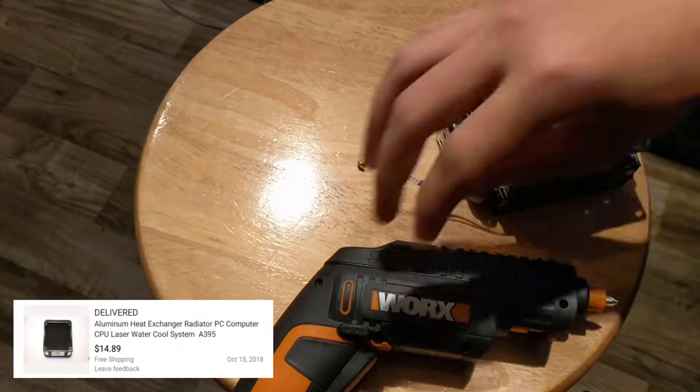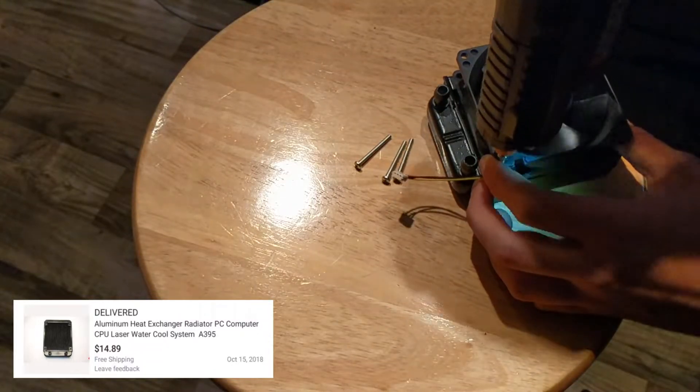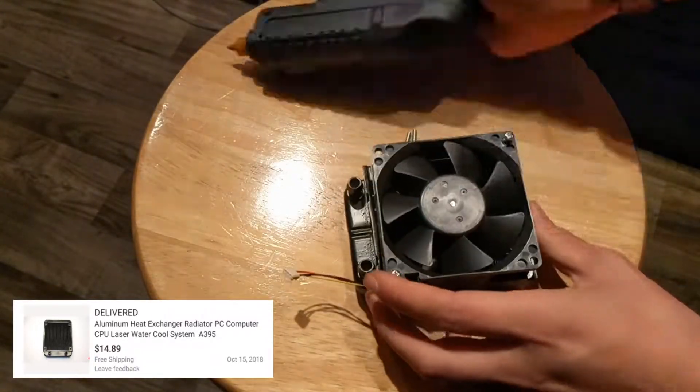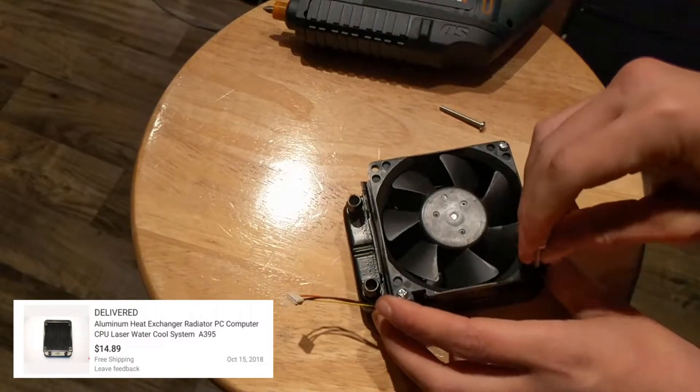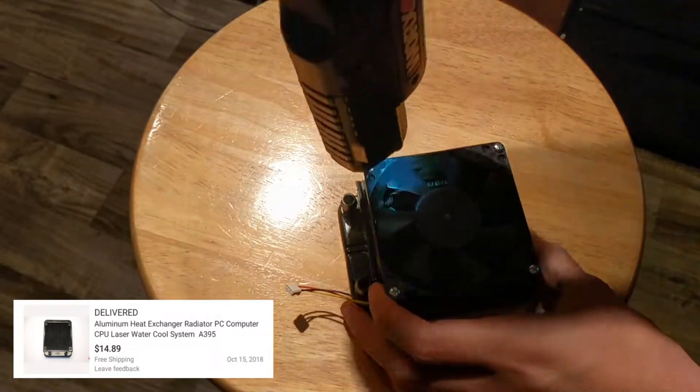Next I prepared my radiator, which I bought for $15 off of eBay. After some searching at the recycling plant I found a fan that fit the radiator. One issue with the fan was the length and type of header, however extending and changing the cable should not be that complicated.